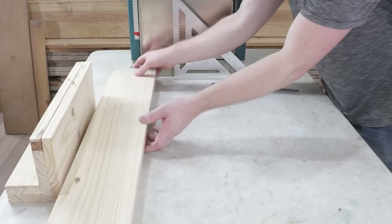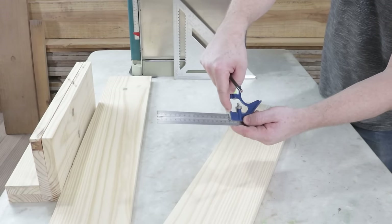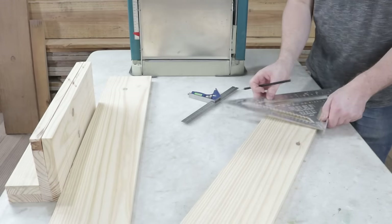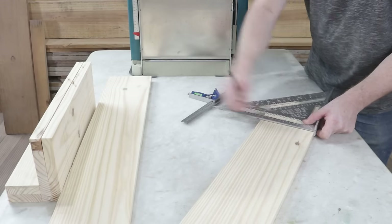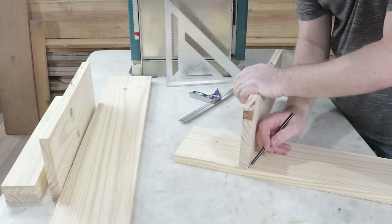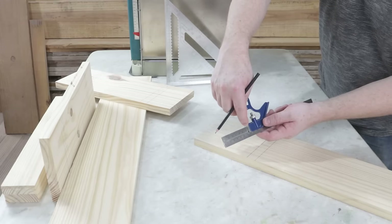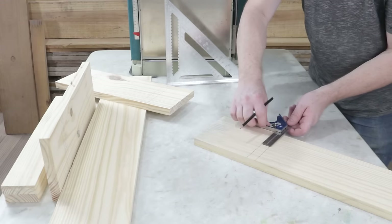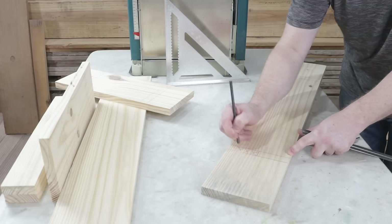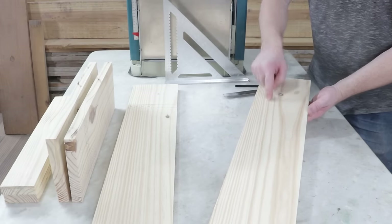Next, I'll mark the parts measuring 90 by 15 centimeters. I've positioned it at the 16 centimeter mark, and I'll also mark on both ends. Here, I'll draw a line using the square. I'll mark it the same way as before. I've set it again at 7.5 centimeters, and will mark in the opposite direction. The same marking will be repeated on the other part, measuring 90 centimeters by 15.